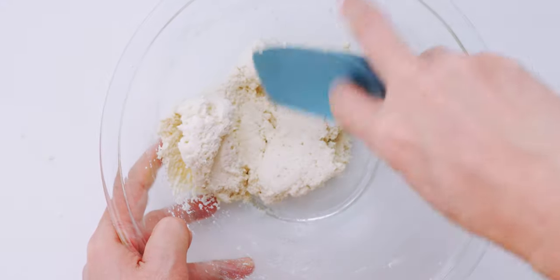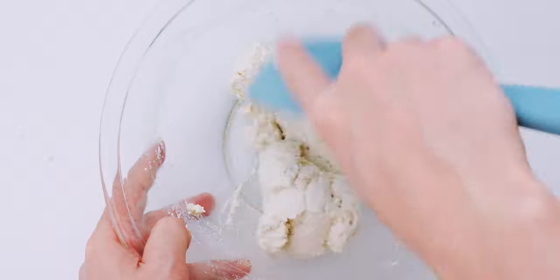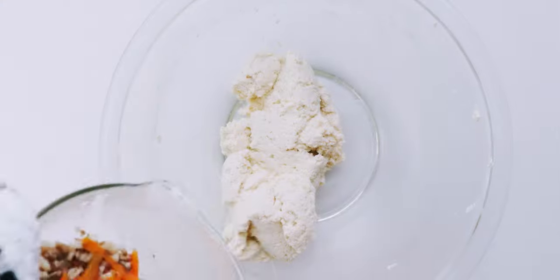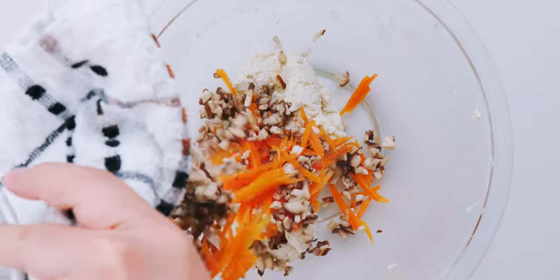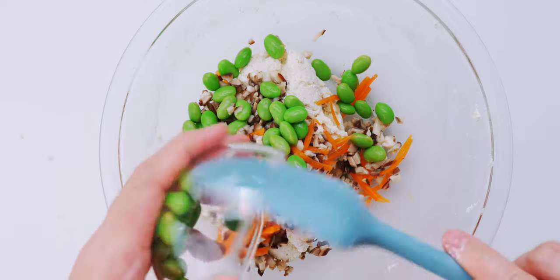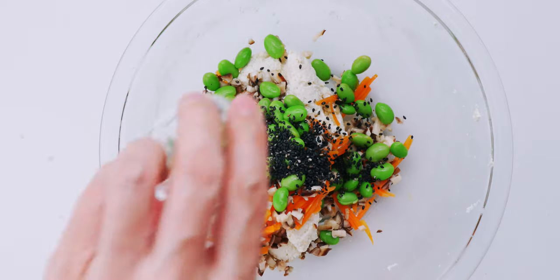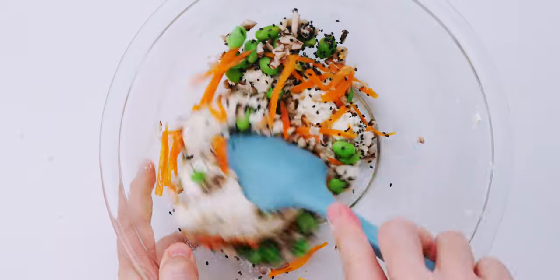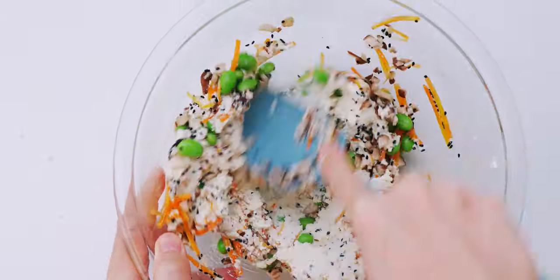You can see how the tofu has come together like a dough. So let's get our veggies out of the microwave and into the bowl. I'm also going to add the edamame and black sesame seeds. Then I'm going to mix everything together until it's evenly distributed.